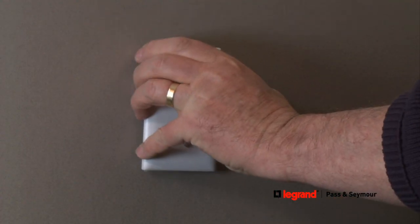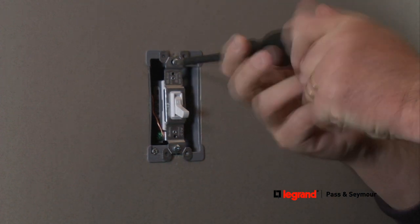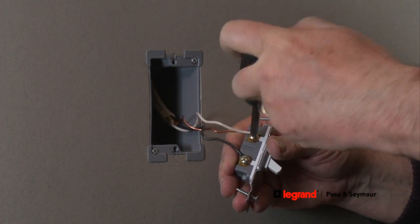Remove the wall plate from the wall, then remove the mounting screws connecting the existing light switch to the mounting box. Next, disconnect the existing wires by loosening the terminal screws on the existing switch.